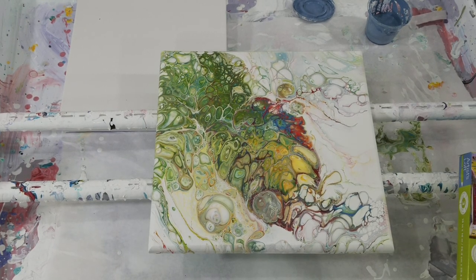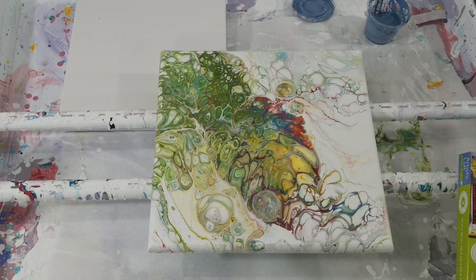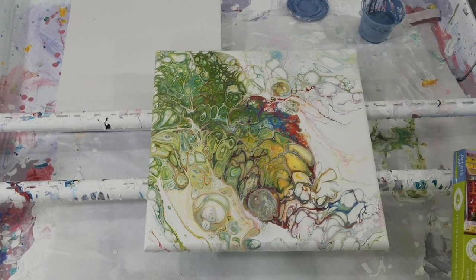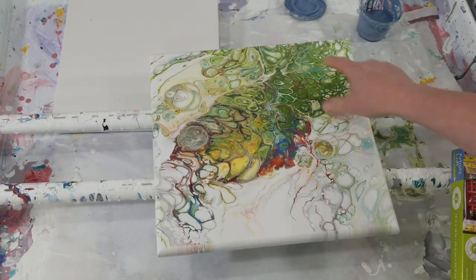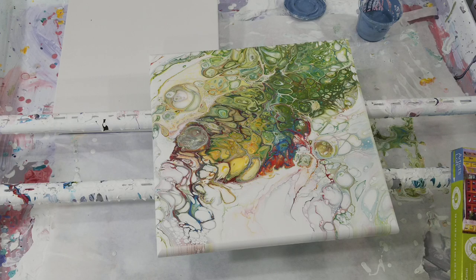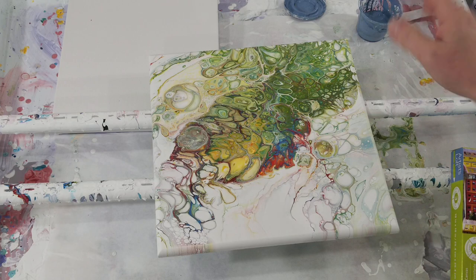Hey everybody, I am back again — it is Sunday. I think my last video was Wednesday and then a week before that. So I'm gonna make some video. This is the one I did on Wednesday — let me set it the correct way so you can see that it is a fish puking rainbow bubbles. I actually really like it, I love the colors. This part is my favorite, but it is totally a fish puking rainbow bubbles.